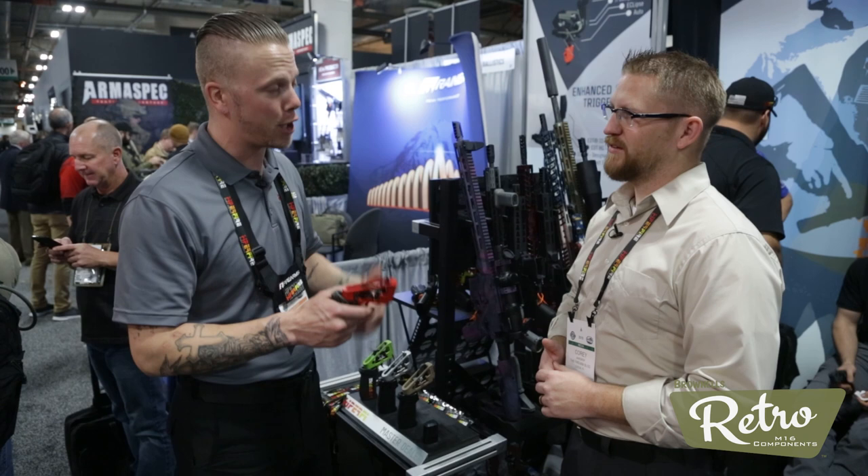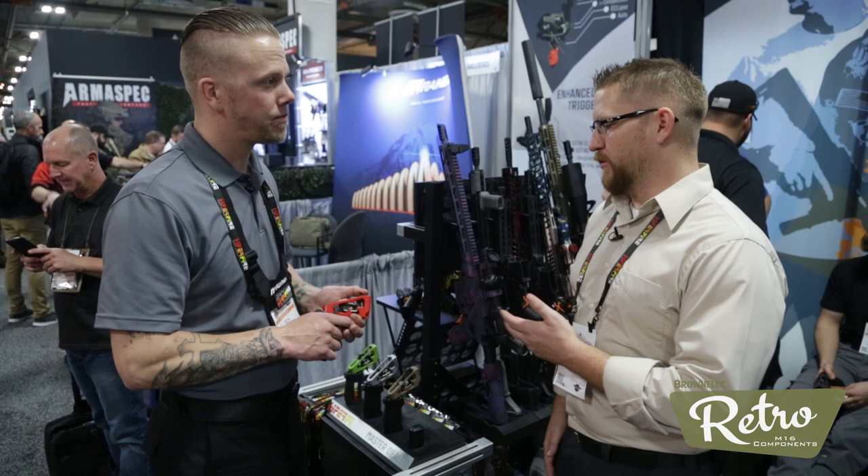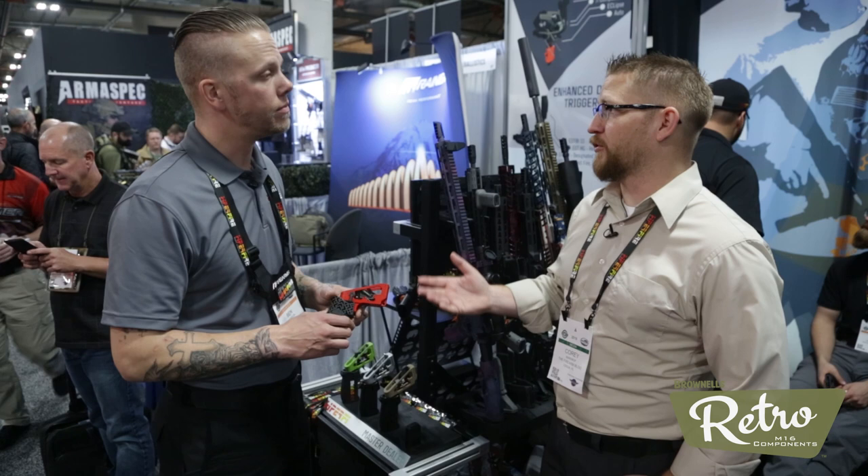It creates 35% more kinetic energy than even a mil-spec trigger. So we're the only trigger out there that can actually lower pull weight but increase hammer energy — and you're doing that for light strikes on primers and that kind of thing. Exactly. So that's absolutely wonderful. You've got green springs in here, and I believe your triggers come with multiple springs that are color-coded for different trigger weights.